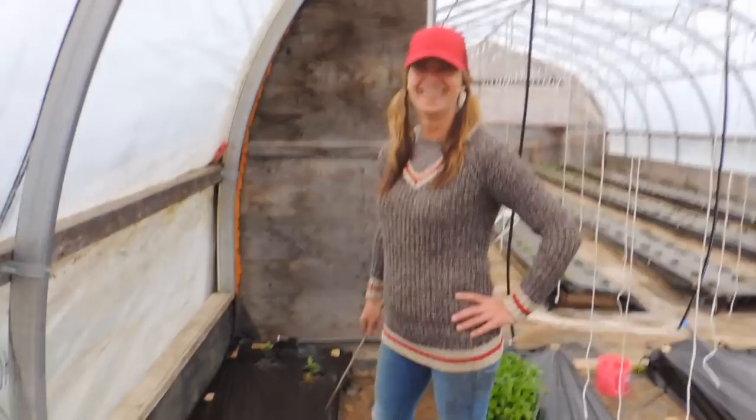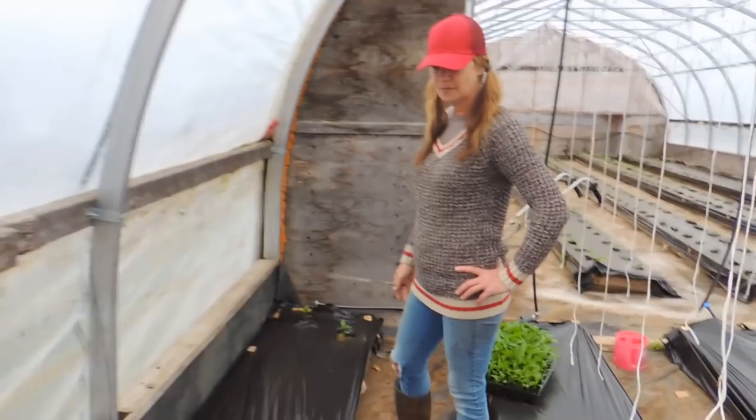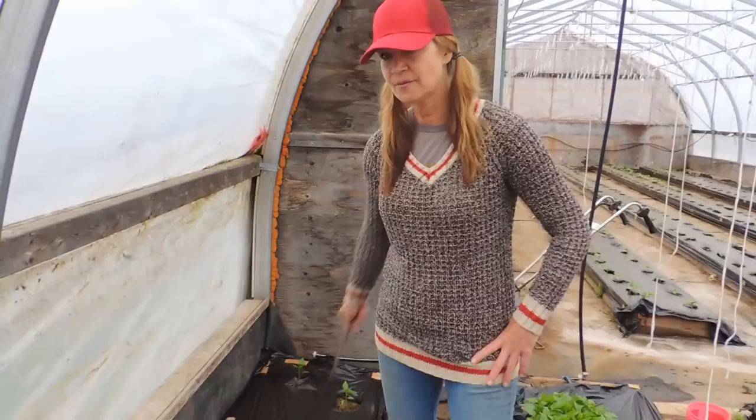Patty's got her magic wand — it's pepper day! We are in the front of greenhouse number three, starting with our red bell peppers. Normally on an outside row we only do one row.